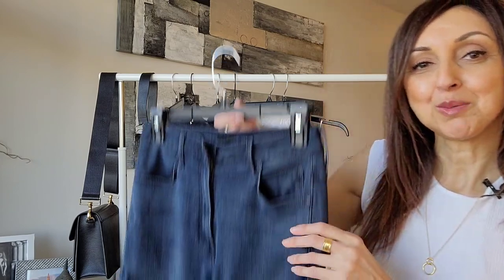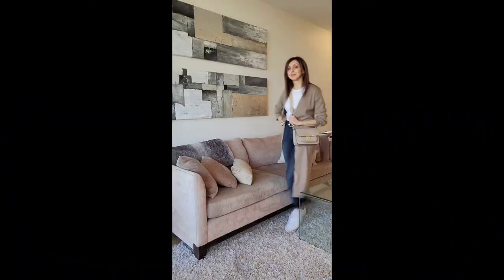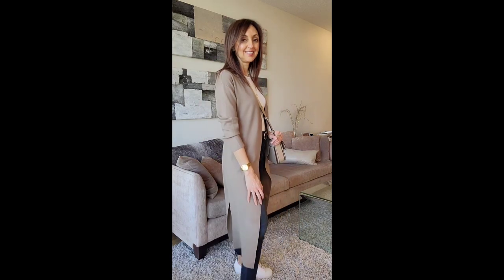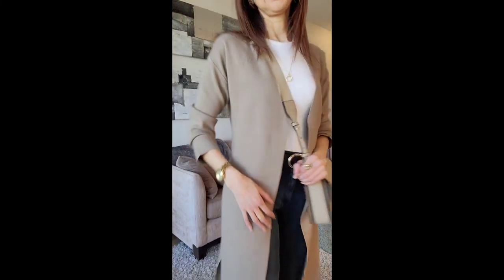My last look is going to be quite a casual one. On top, I'll be wearing my trusty Dynamite white tank T-shirt top. On the bottom, these Mother jeans, which are basically a slim-cut pair of jeans. And on my feet, one of my absolute favorites — these white sneakers. I am so glad that spring is here so I can pull my white sneakers out of the closet again.